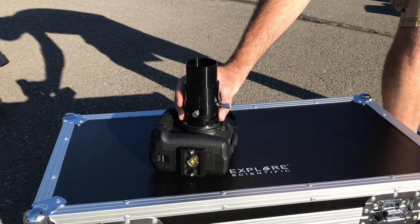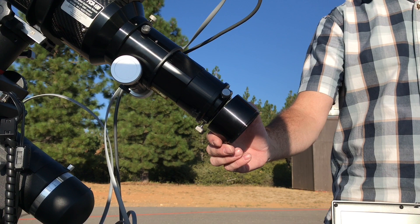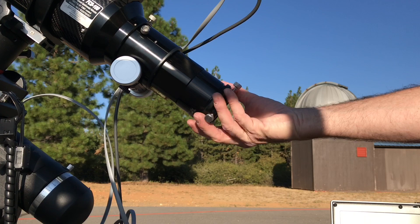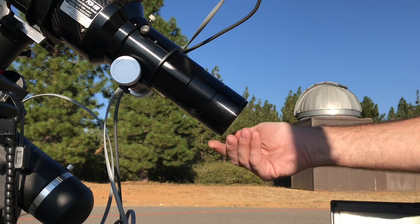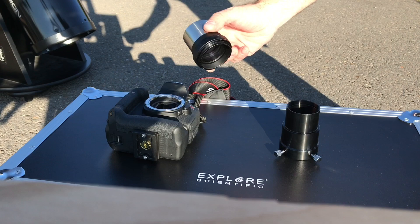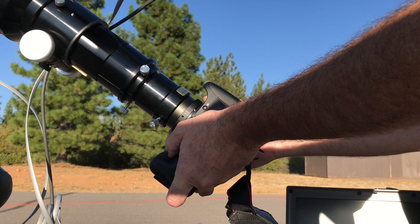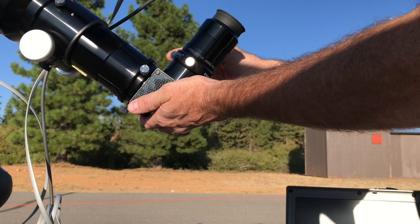Next is the Explore Scientific Field Flattener, T-Adapter, and the 50mm extension. I discovered that while the scope comes with two threaded extensions, for visual astronomy your eyepieces will only reach focus if one of the included extension tubes is used. However, two extension tubes are needed to reach focus with the Explore Scientific Field Flattener and the DSLR. I really did not want to add and remove that extra threaded extension every time I wanted to switch from photographic to visual. The solution I came up with is to use one threaded extension tube along with the 50mm 2-inch extension and the Explore Scientific Field Flattener. This works well, and after imaging all night I can easily remove the camera and finish up with some visual astronomy while my DSLR is taking the dark calibration frames.